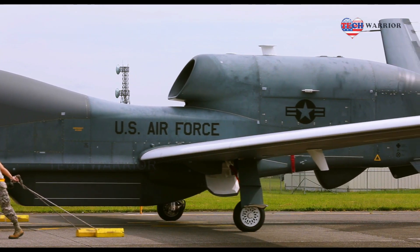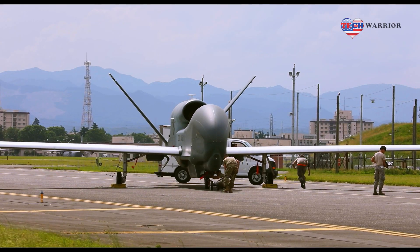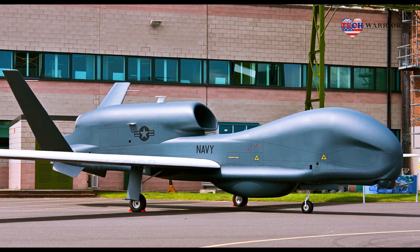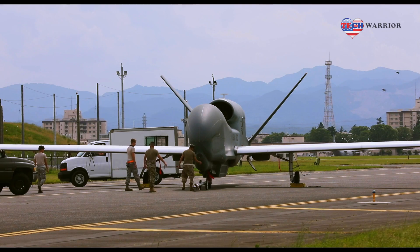Global Hawk began as an advanced concept technology demonstration in 1995. The system was determined to have military utility and provide warfighters with an evolutionary high-altitude, long-endurance intelligence, surveillance and reconnaissance capability.